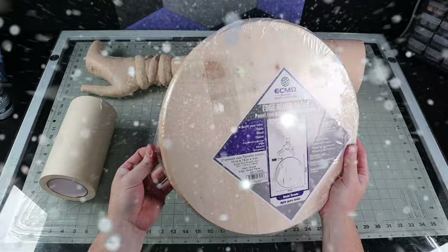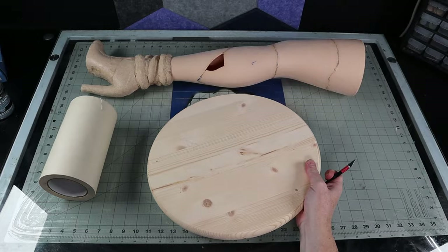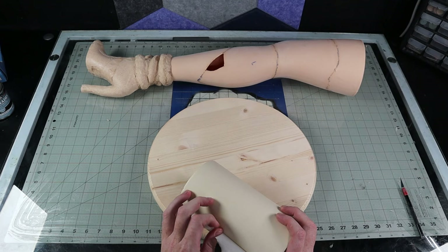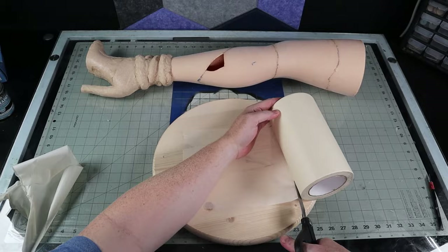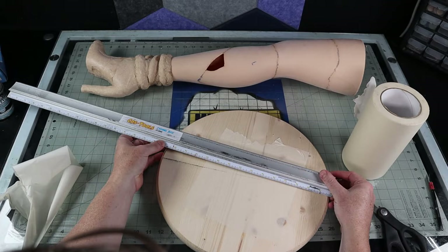My lamp base is actually a pre-cut round that is sold as a table topper. This will add stability to the lamp. I need to drill out a hole in the center of the wood, and I don't want to mark up the surface, so I lay down a piece of masking tape to draw my mark on. This hole will need to line up with the hole that I drilled on the bottom of the foot so that I can run the lamp cord through the middle and under the base.